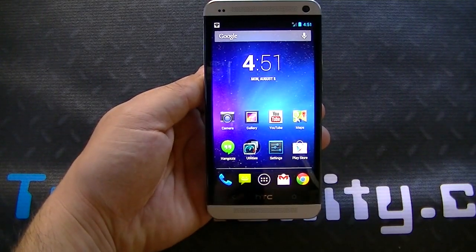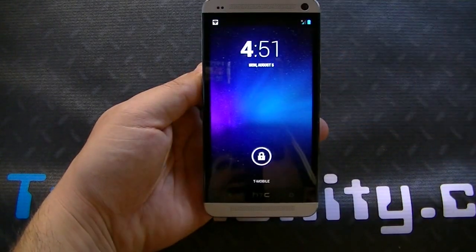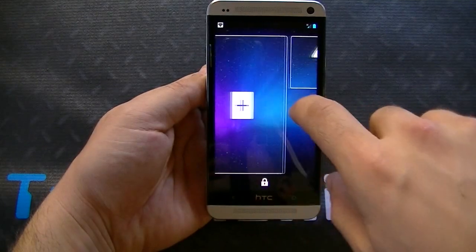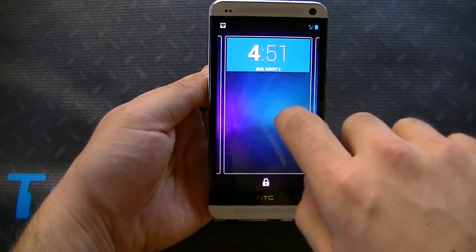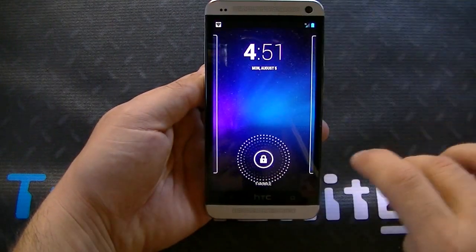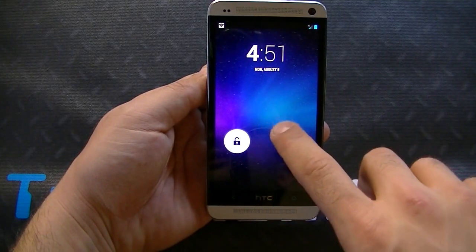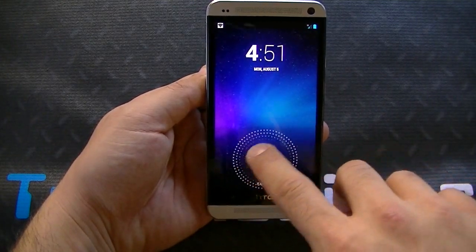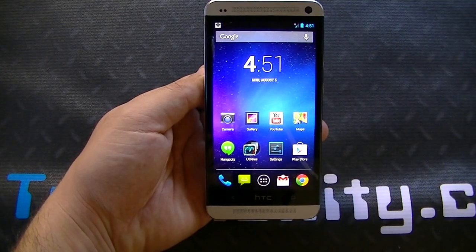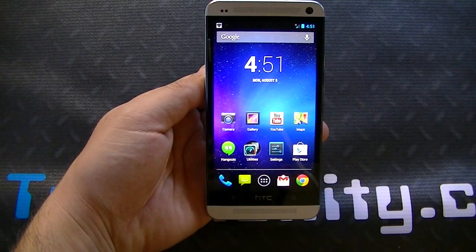The first thing I want to showcase with this ROM is the lock screen. You can see it's very similar to what you get with 4.2.2 — you got the widgets, you got the camera, and of course you have the unlock. There's no customizations in terms of adding shortcuts here, such as you get with CyanogenMod. But for the most part it's very functional, it's fast, it's instant to your touch, so it's good enough if you aren't really too crazy about customizations.